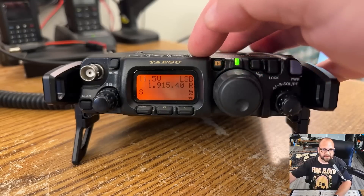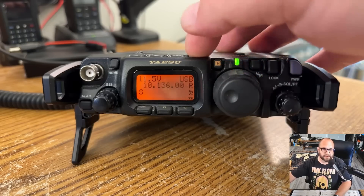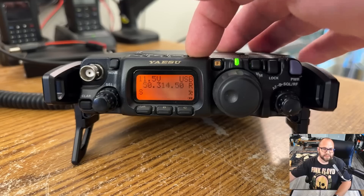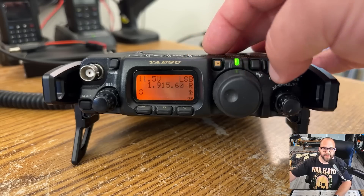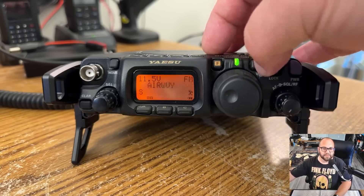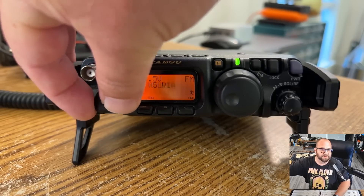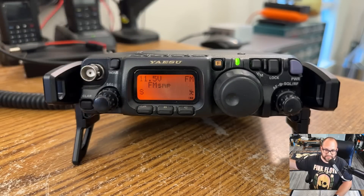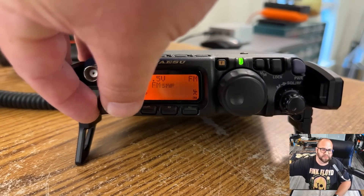Now we can turn the radio off and turn it back on again. Let's go through our band stack — 160, 80, 60, 40, 30, 20, 17, 15, 12, 10, 6 meters, FM broadcast, AM air, 2 meter and 70 centimeters, and back to 160 again. If I hit the VM button we go to our memories — we just put in 146.520, which is FM Simplex. There it is. Everything works fine. And it's got the 60-meter channels in there too.